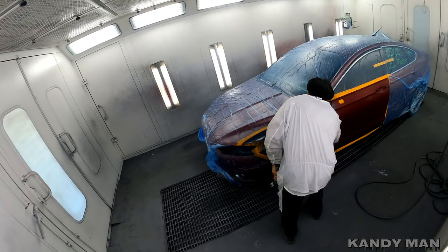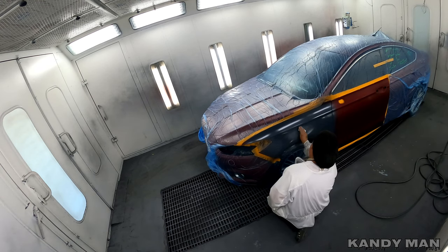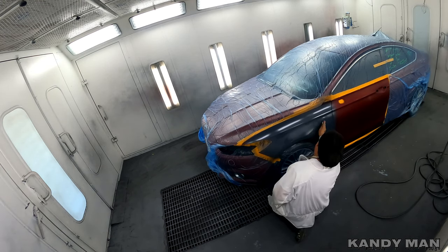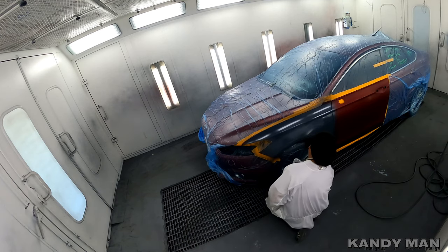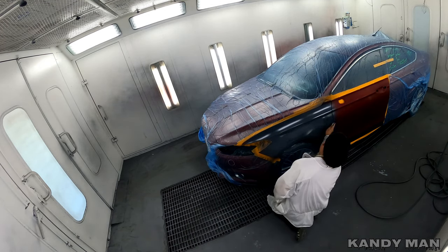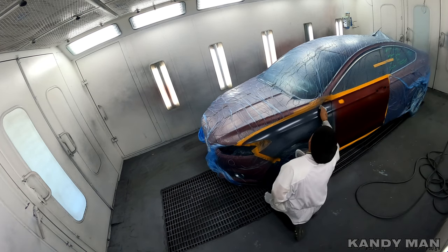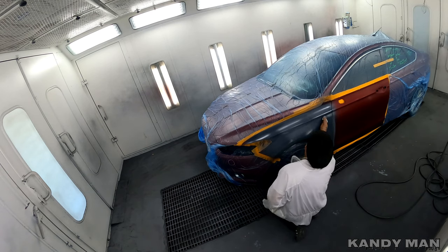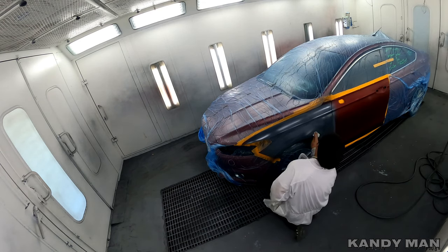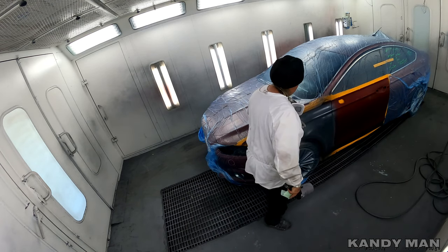We had a couple dirt nibs in this one, so I went ahead and started scuffing it lightly with some of those Super Flex films I got from Norton that they came out with. I'm really enjoying those for the base and the sealer — if you get a nib in it, it doesn't gouge it because it's flexible and it really works well. So I'm just running over this one quick and knocked down a couple small nibs I seen, then tack it back off and get rolling on it.